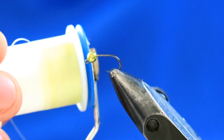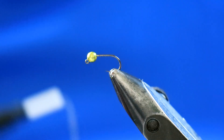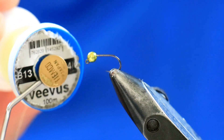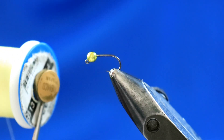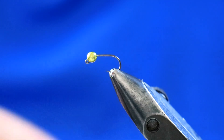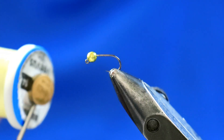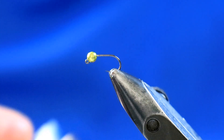I've got a primrose thread in a 14-0. With the material I'm using, the choice of thread is quite important because the color of your underlying thread does show through in terms of light or dark. So if you were to put a very dark base thread down, it would actually affect the overall pattern — just bear that in mind. With this one, I'm doing a relatively light olive pattern, so this primrose-y thread suits it very well.